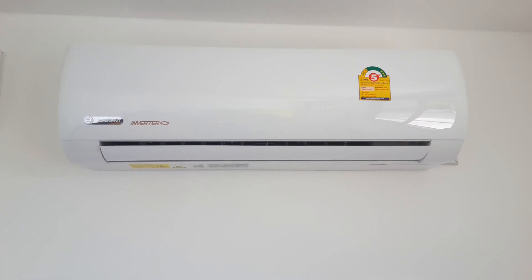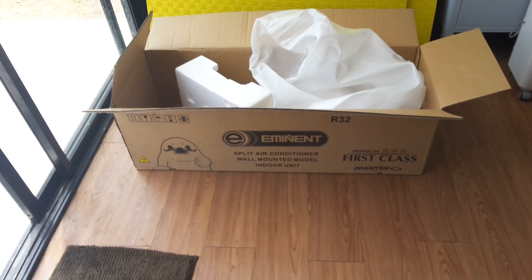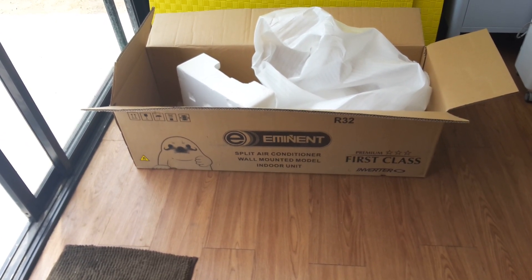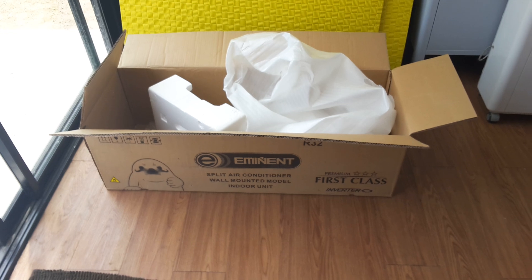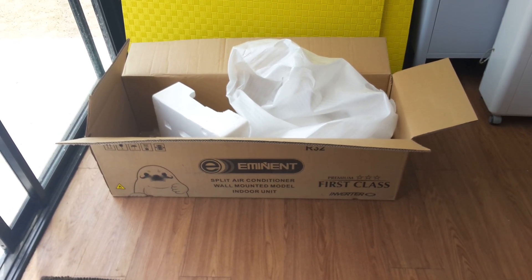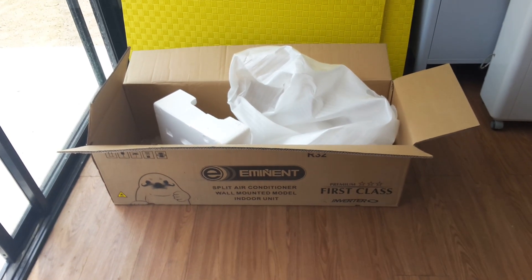This is the Eminent mini-split air conditioner, 12,000 BTU, which is also known in the industry as one ton — apparently I've never heard that term before, but I've learned something. One-ton air conditioner. This whole thing will be up and running in about 30 to 45 minutes or so.